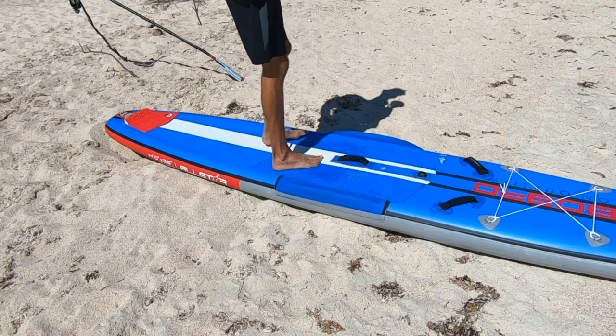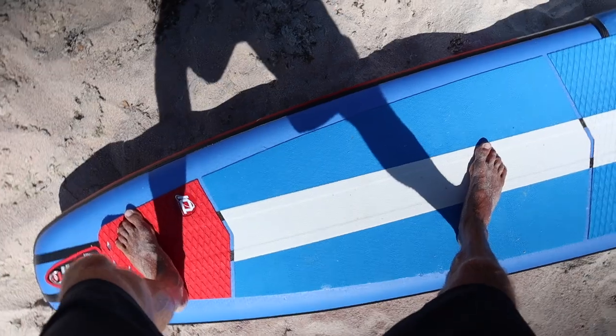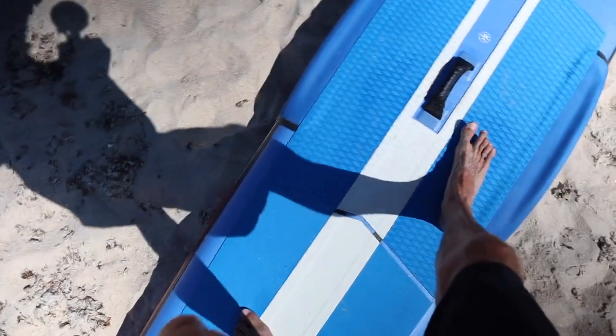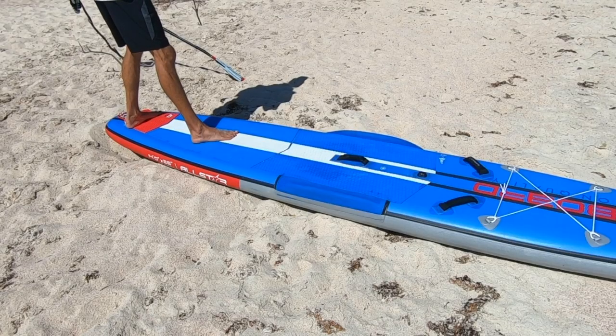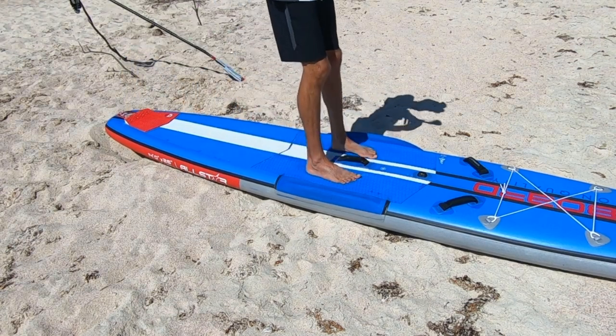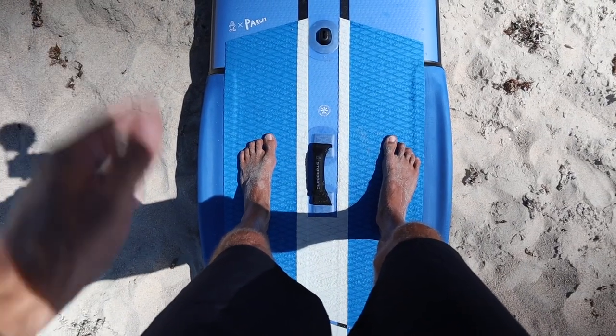Now let's talk about how you transition back to the front of your board after the pivot turn. There are two ways. The slide method: you slide your feet back up to the front of the board and you're back in your starting position. Or the walking method: take your left foot in front of your right, then your right foot in front to the starting point, and your left foot meets up with your right. Now you're back on the center part of the board, ready to paddle.